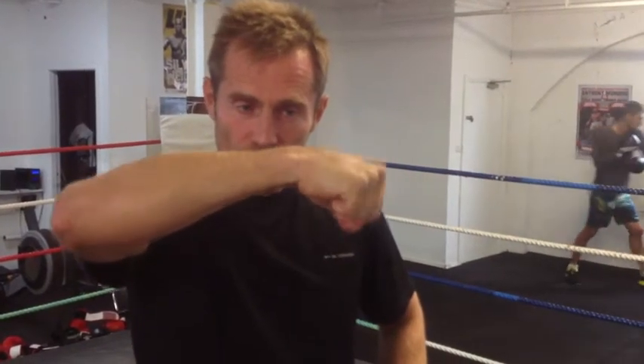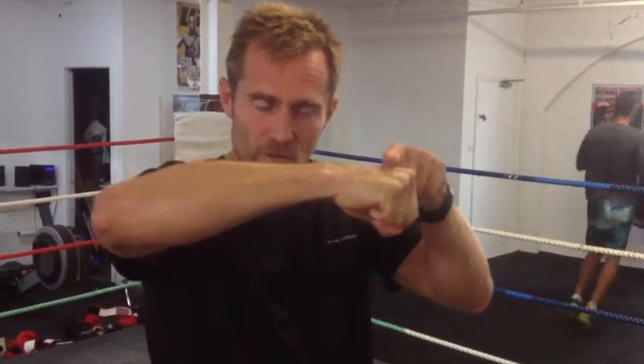So a couple of errors that people make. Number one is they put the thumb inside — don't do that. Number two is that they have a ski jump with their wrist — that's no good. Or they have a limp wrist down there. You want it to be true, rock solid and straight.